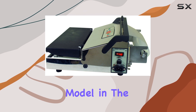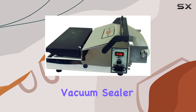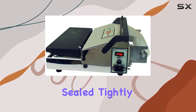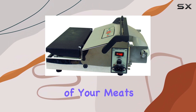While we have not tested this model in the lab, it has garnered positive feedback for its efficiency and effectiveness. The Weston Brands Vacuum Sealer can tackle substantial quantities of food with ease, ensuring that everything is sealed tightly and securely — essential for preventing freezer burn and maintaining the quality of your meats.